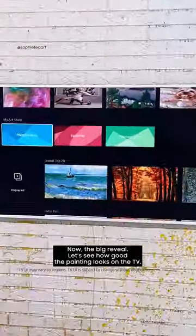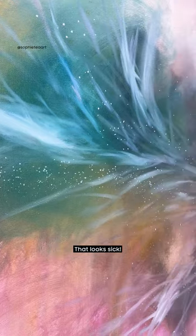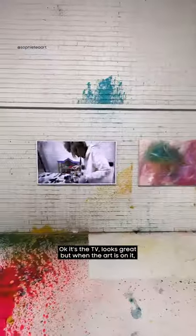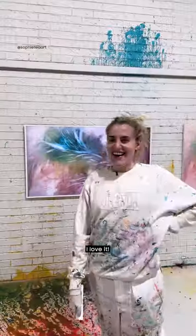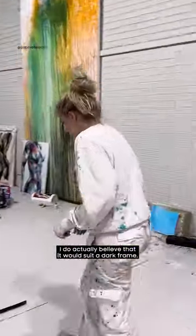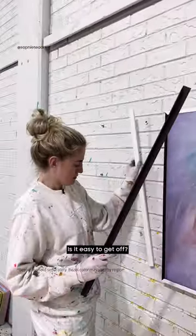The Frame — oh my god, that looks sick! Okay so the TV looks great, but when the art is on it, it actually looks sick. I love it. I think I actually believe that it would suit a dark frame. Is this easy to get off? So easy — oh my god, it's a magnet!